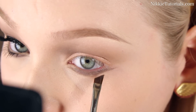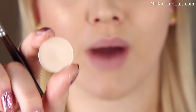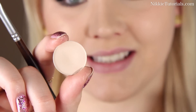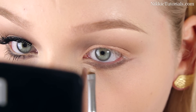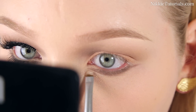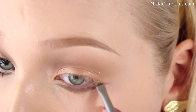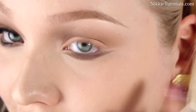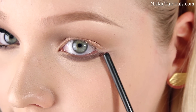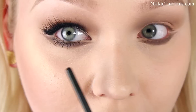Bring it back in to connect it to your eye. Now I'm going to take Blanc Type Eyeshadow by MAC again and use this wet as well. That will make it sort of like a powdery concealer, which is really nice to make that line underneath really, really precise. Once you've concealed with that eyeshadow, you can really see where you need to lengthen your line and where you have to connect it. I see that right here I still have to connect it a little more precisely, and this inner part should be a little longer because it's longer on the other side as well.